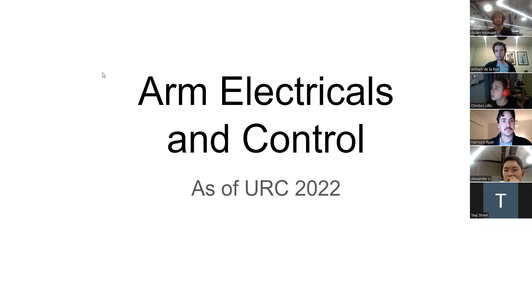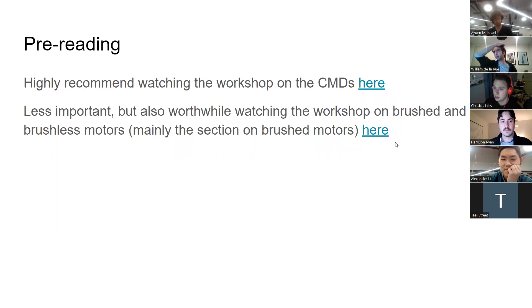Welcome to the presentation on electricals for URC 2022. There's some pre-reading available — a workshop on the CMDs, and also a workshop on brushed and brushless motors. If you haven't watched those yet, I'll try to explain the concepts involved, but it would be worth going back to those afterwards to get more detail on things you may have missed.